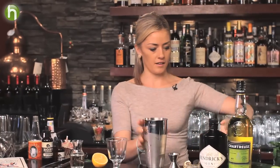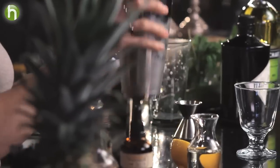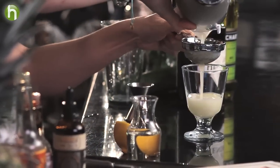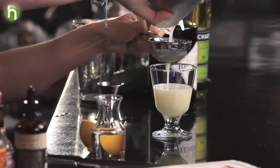Okay, and we're going to serve this up. I'm going to double strain to make sure none of those ice shards come through. This drink is all about silky texture, nice and smooth. And you can see that's nice and smooth.